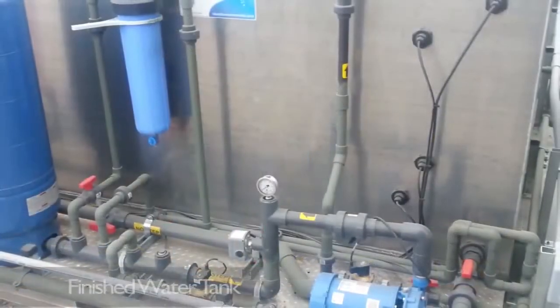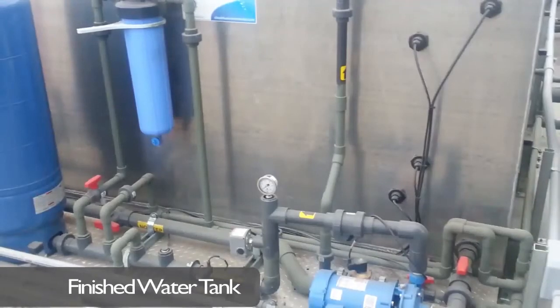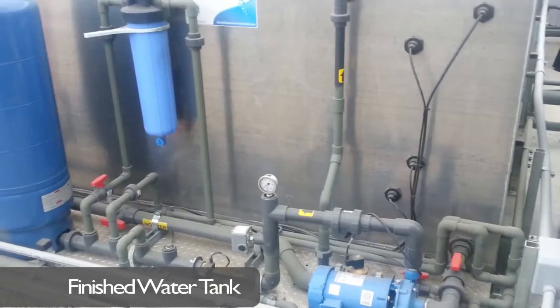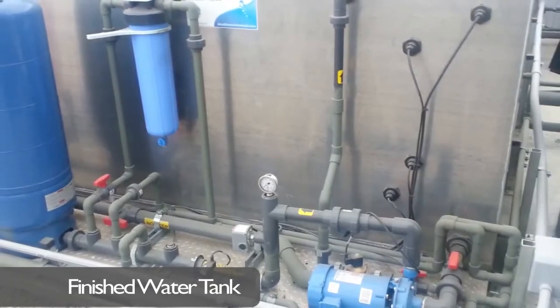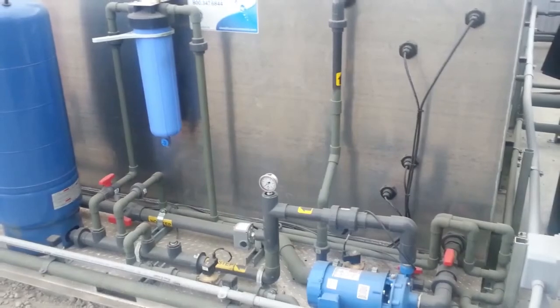The system has a finished water tank on board and automatically adds fresh water when the finished water tank gets low. All cast-iron pumps are designed for heavy-duty industrial use, with cast-iron impellers and seals designed specifically for tough wastewater conditions.